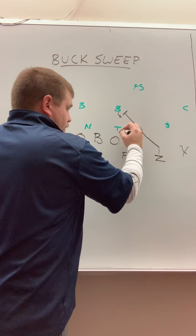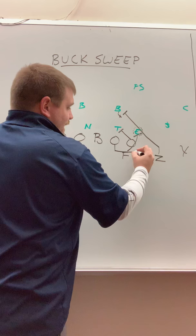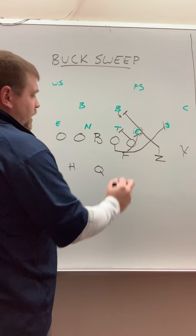Our tackle is going to block down, allowing our guard to pull. So he's going to get depth, pull, get his eyes on that alley defender, and we want to kick out that alley defender.